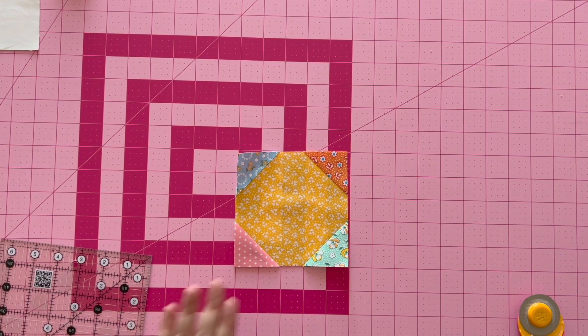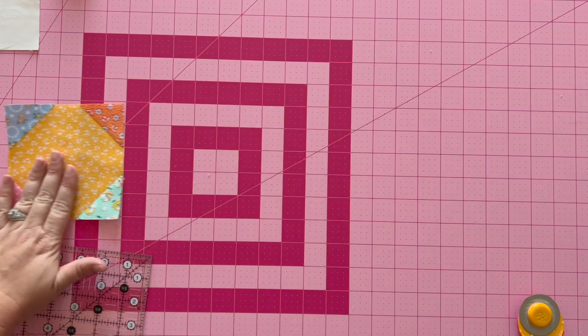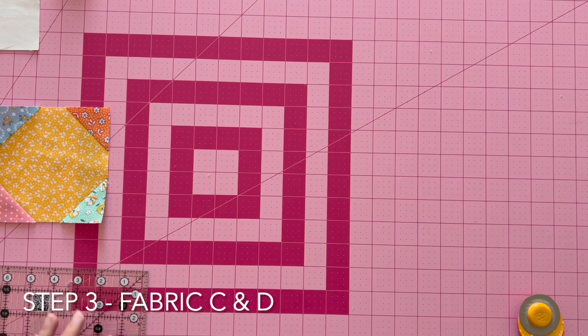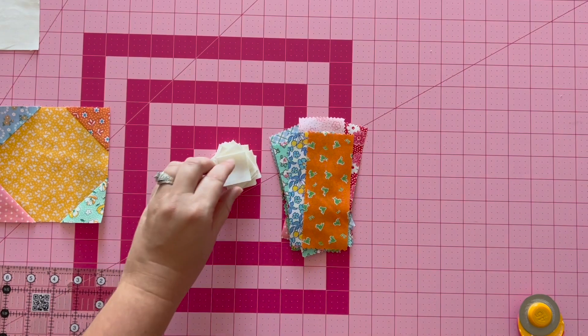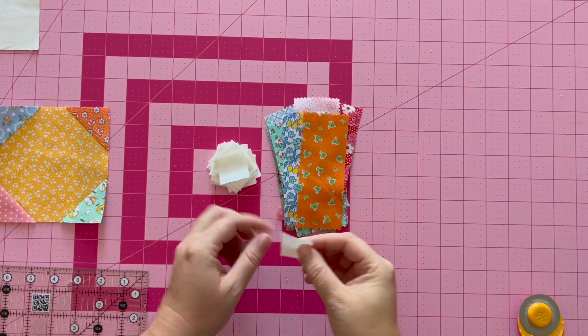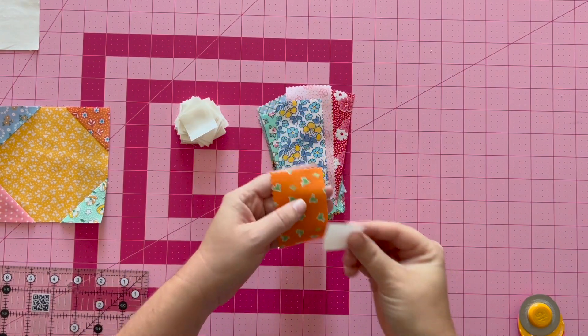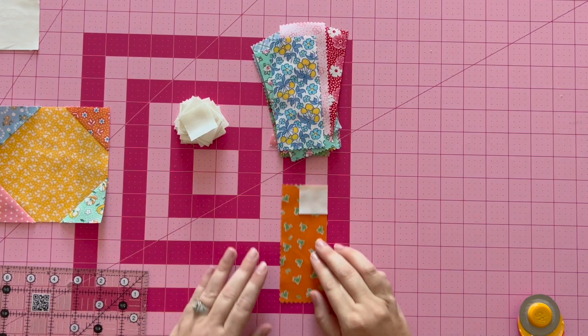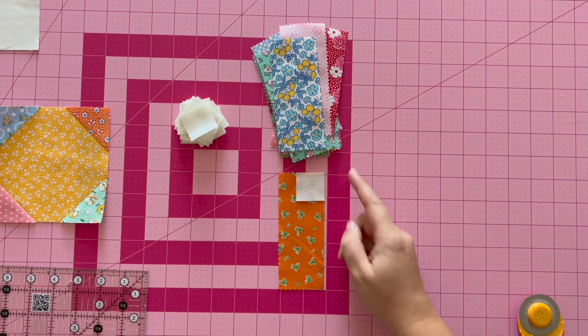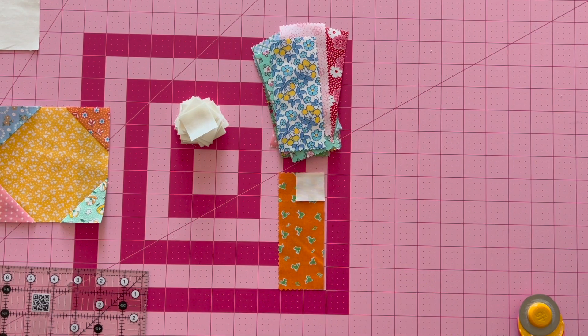For step three, we're going to set aside the center units. We're going to need our fabric D and fabric C squares. We're going to place each fabric C square on the top right corner of fabric D, then sew on our diagonal line.